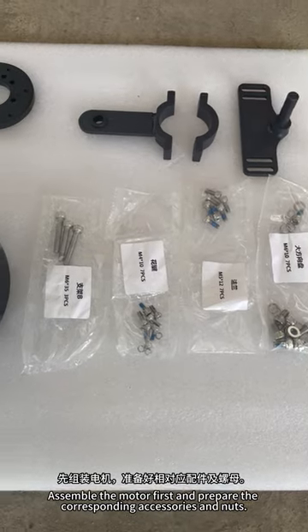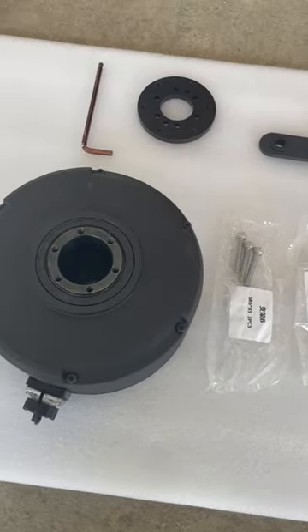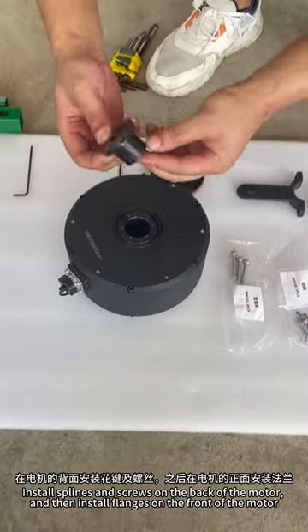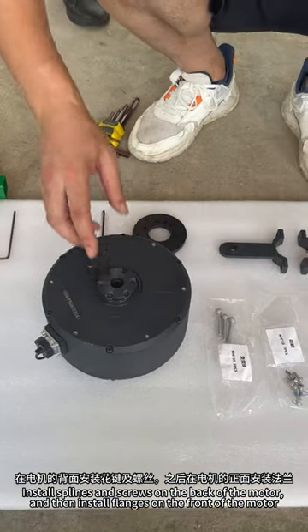Assemble the motor first and prepare the corresponding accessories and nuts. Install splines and screws on the back of the motor, and then install flanges on the front of the motor.